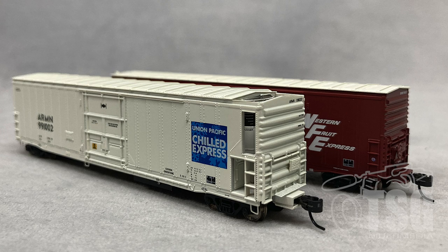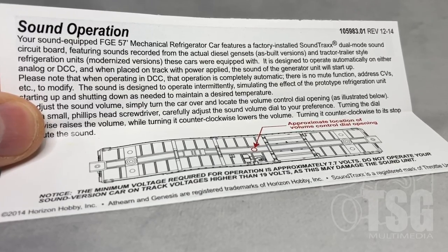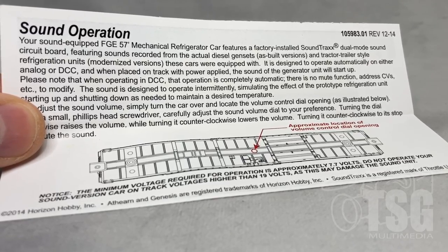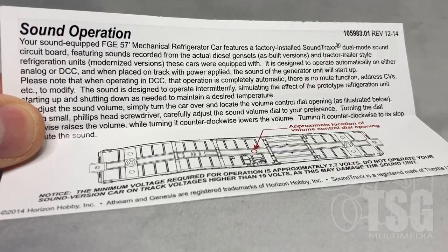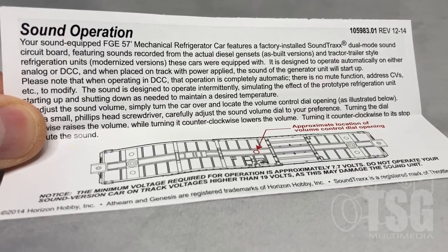Now, since there are two of these, we're going to go through the one in front here at length, and then we'll kind of skim over the one in the back. You'll also notice they're a little bit different, which is another reason to look at both of them. The model comes packed with instructions that explain about the sound decoder and how to turn the volume up or down. I wanted to mention that it does come with instructions, so you'll want to read through them before you do anything else.